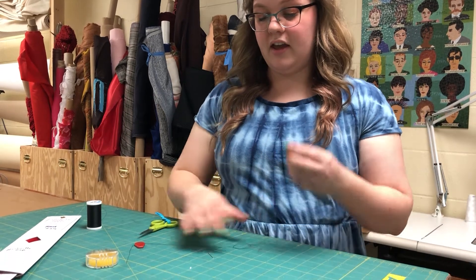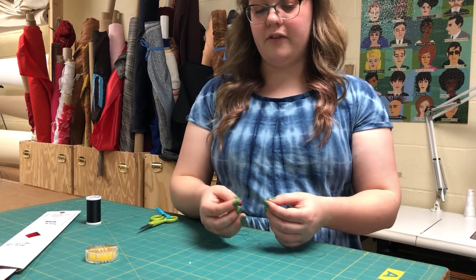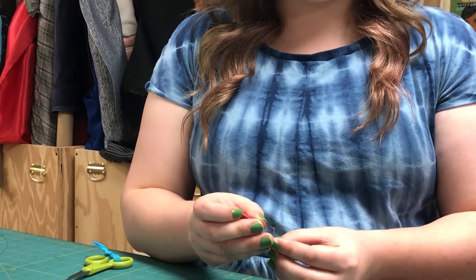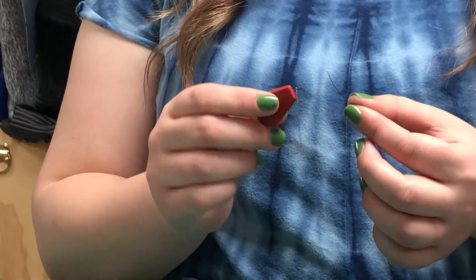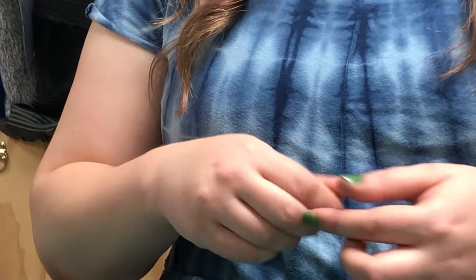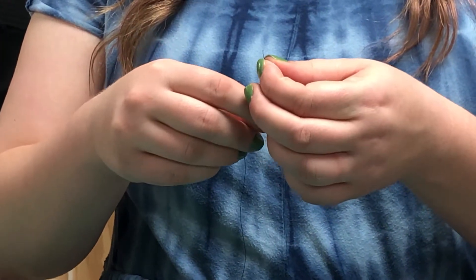To thread the needle you can use a needle threader if you prefer. Insert the needle threader into the eye of the needle, insert the thread into the large eye of the needle threader, hold the needle, and pull your thread through. Next, match up the ends of your thread — we're going to be sewing with a double thread. This is useful for most hand sewing; you want your thread doubled.